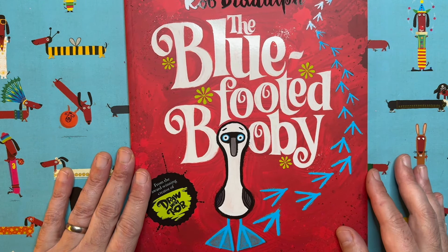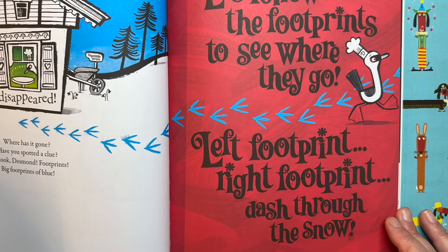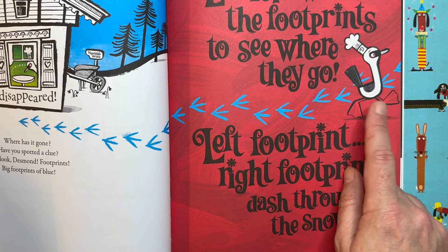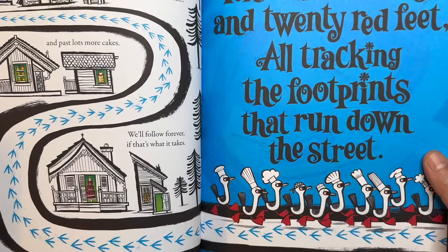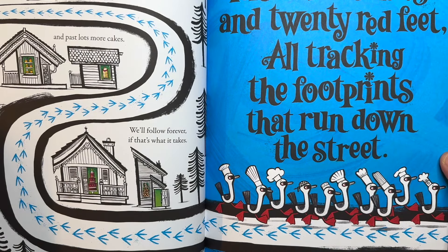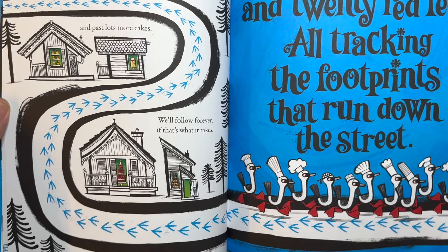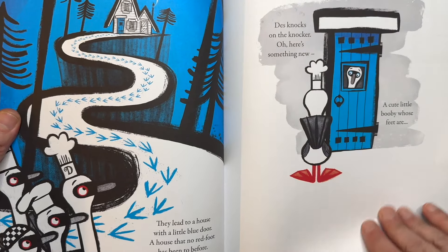Let's follow the footprints to see where they go — left footprint, right footprint, dash through the snow. This red-footed booby's cake's been stolen; it's following the blue footprints all over the place. Ten little boobies, twenty red feet, all tracking the footprints that run down the street, following them everywhere, and in the end they lead to a house with a little blue door.